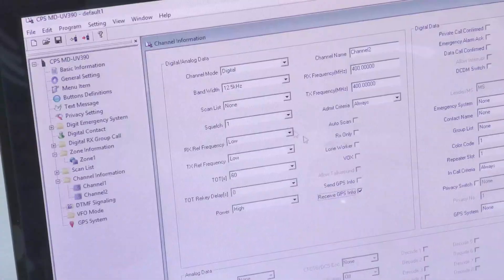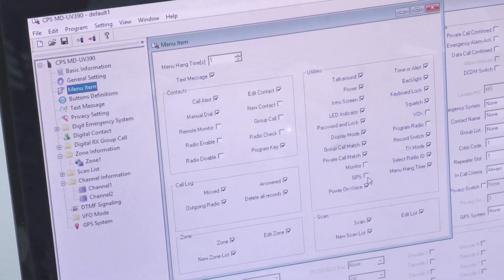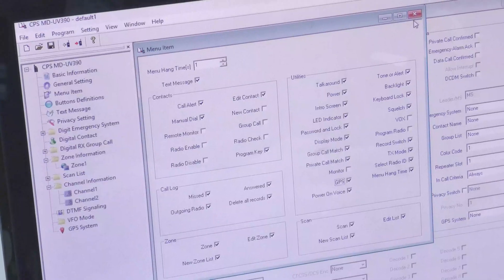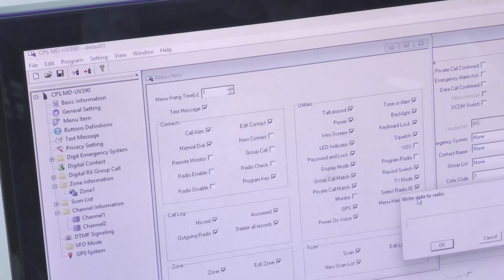Then go to the main menu and click GPS to enable the GPS function or feature, and then click to write to the radio.